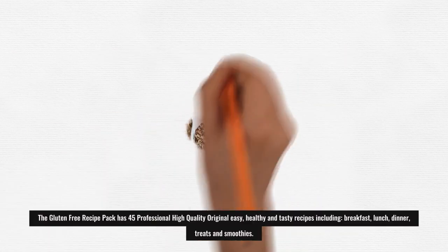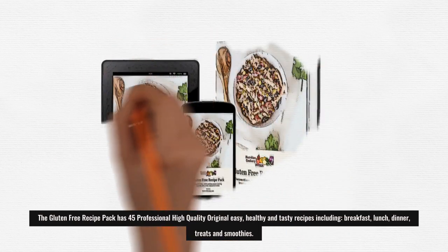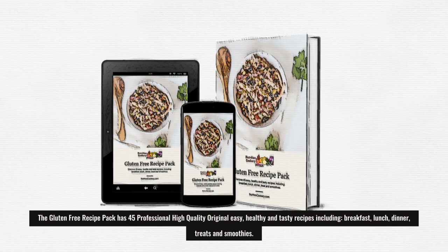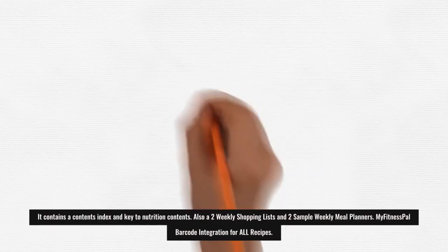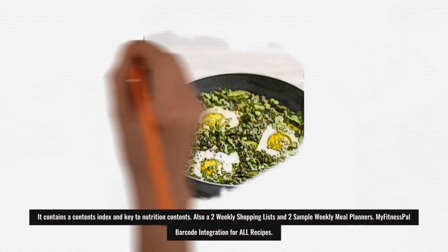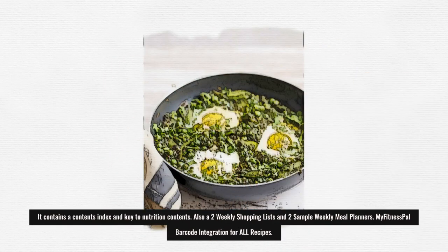The gluten-free recipe pack has 45 professional, high-quality, original, easy, healthy, and tasty recipes including breakfast, lunch, dinner, treats, and smoothies. It contains a contents index and key to nutrition contents, also two weekly shopping lists and two sample weekly meal planners, with MyFitnessPal barcode integration for all recipes.